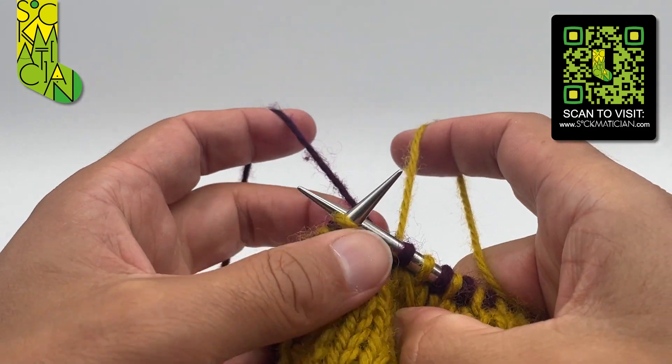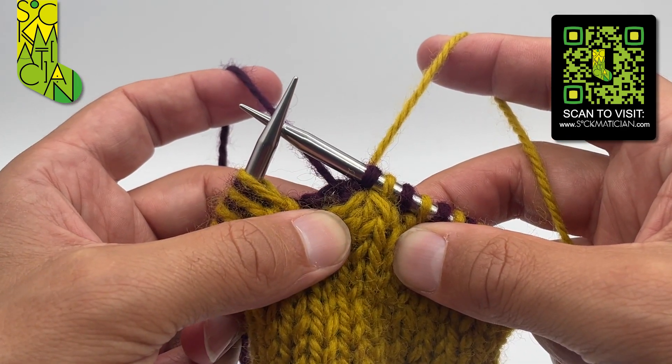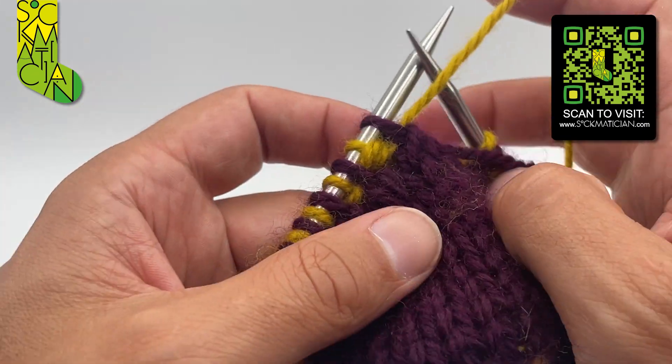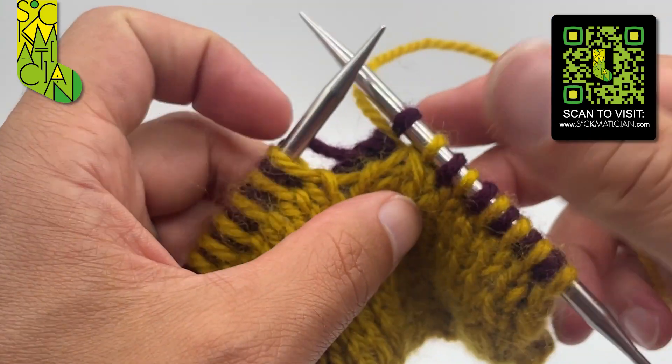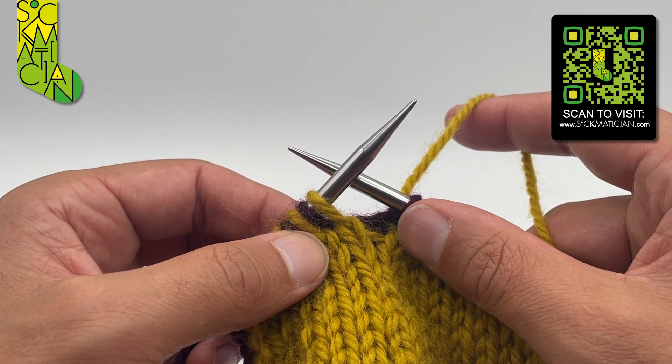Completing the maneuver by taking both yarns together to the back. That gives me a left-leaning double decrease on the front, and it looks like it slants to the right on the back, which means they're both pointing in the same direction. And that's the left-leaning double decrease in double knitting.